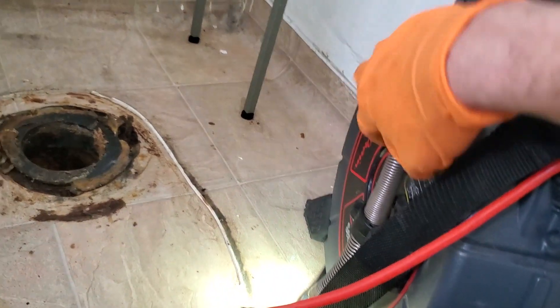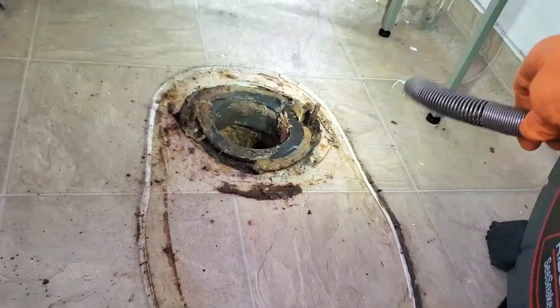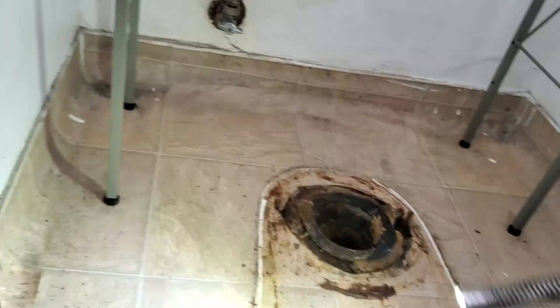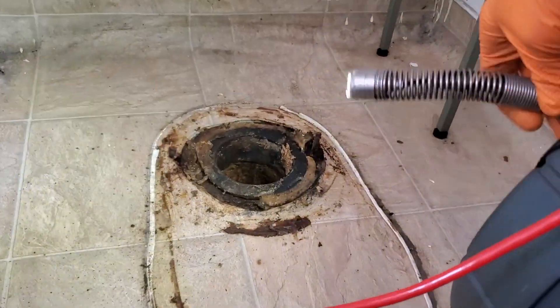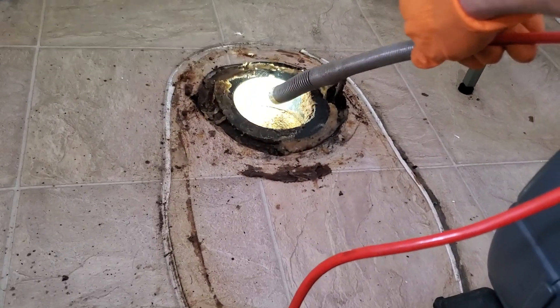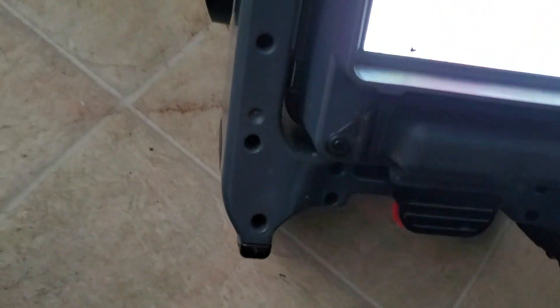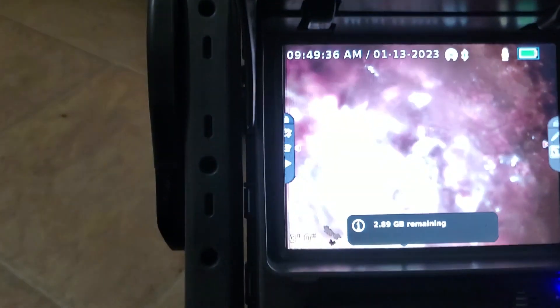Got the micro reel. I don't dare put the sea snake down that thing — it'll get stuck. But this little guy will be fine. Let's see what we got.